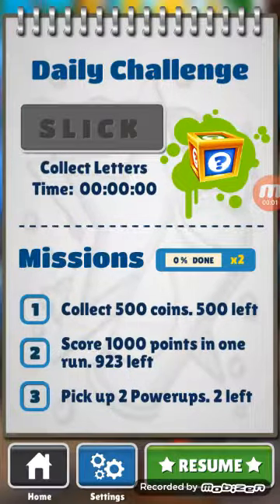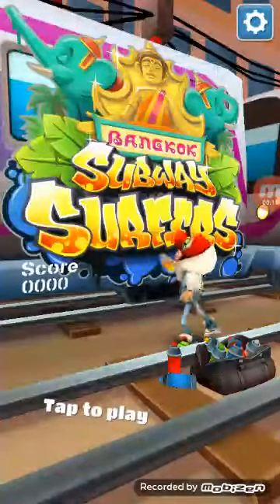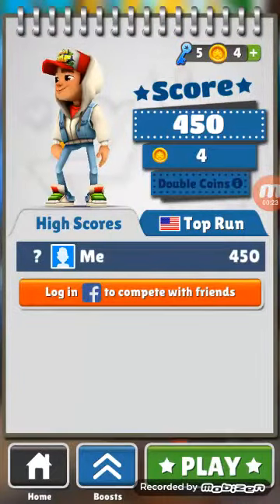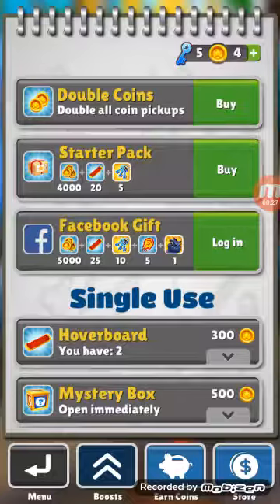I'm going to be showing you how to hack Subway Surfers. I want three likes on this video and don't forget to subscribe. So I'm going to go through the first tutorial. Guys, I did it — I'm going to be showing you how to hack it.